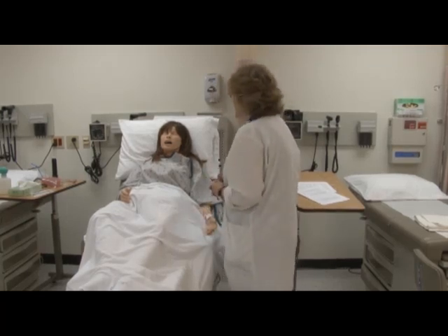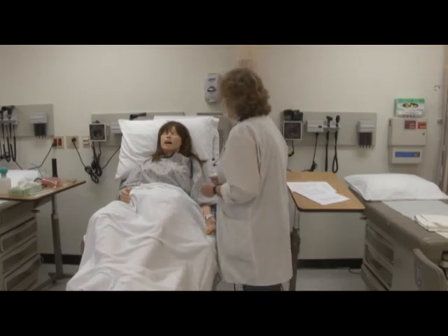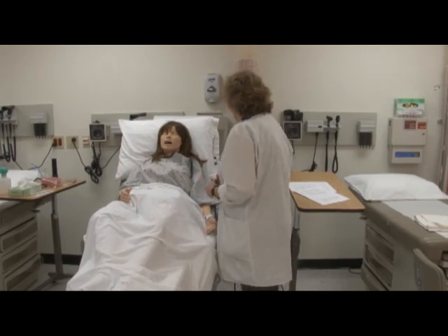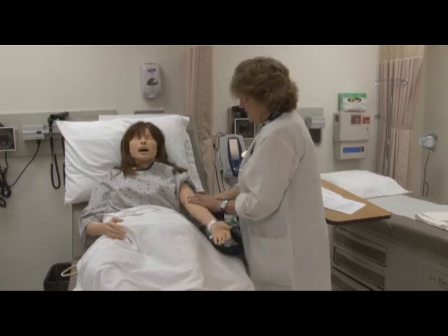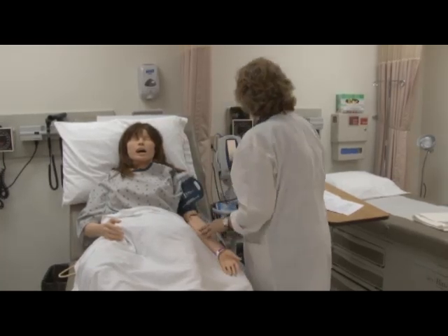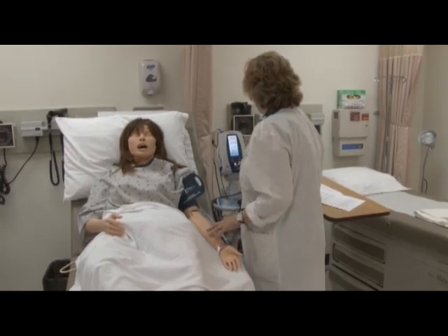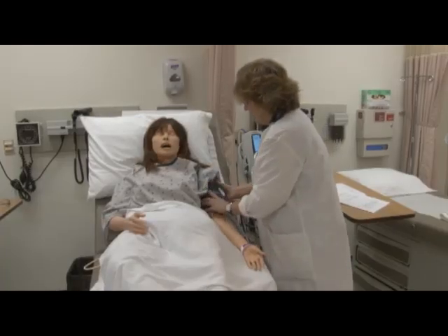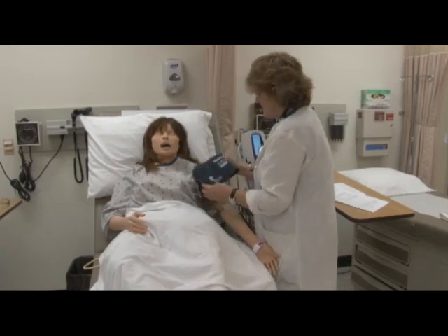Today, Miss Jones, I'd like to do a peripheral vascular exam, which means I'm just checking your circulation. First, I'd like to take your blood pressure. This is the electronic blood pressure cuff. I'm palpating for the brachial artery. Are you comfortable? It's going to squeeze your arm. Your blood pressure was 120 over 80. Thank you very much.